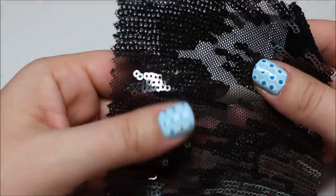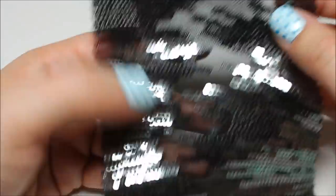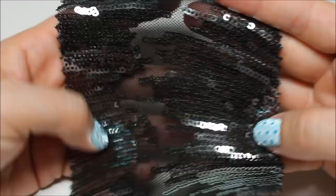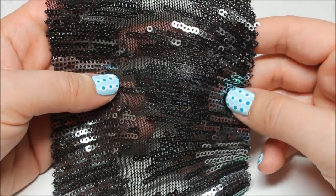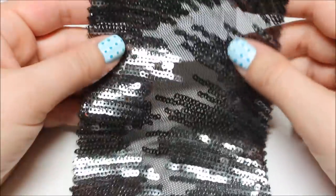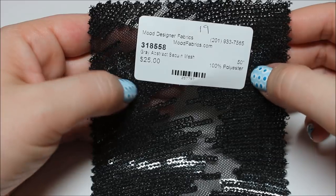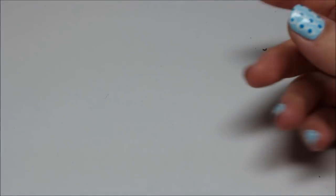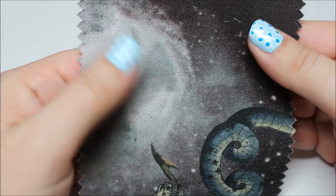Gray and black abstract baby sequin mesh — it's kind of a gunmetal color. The reflection looks greenish but it's got a little pattern to it. Not bad.